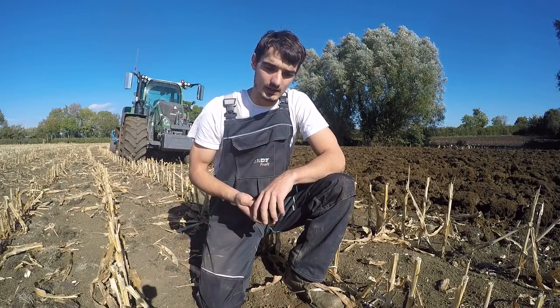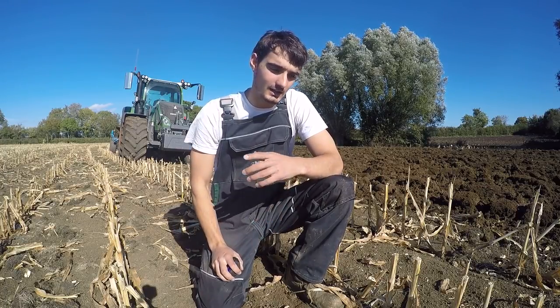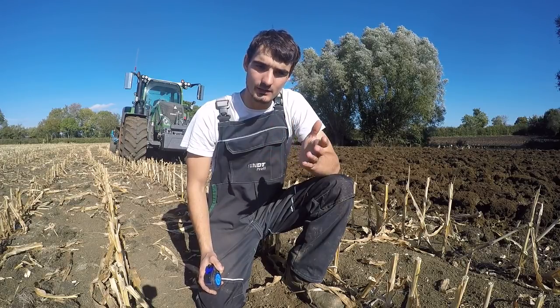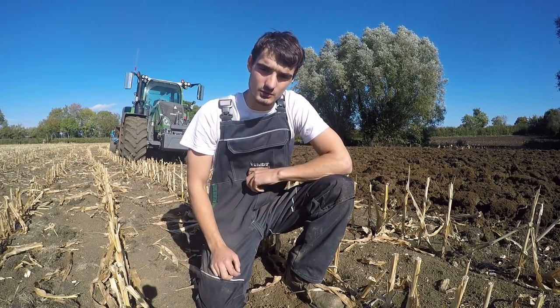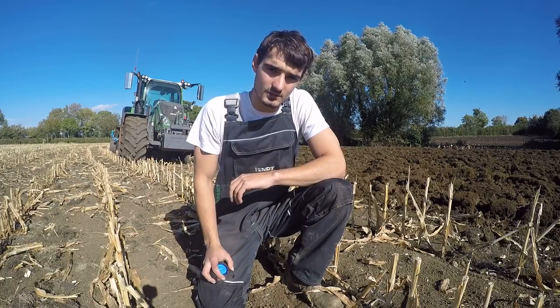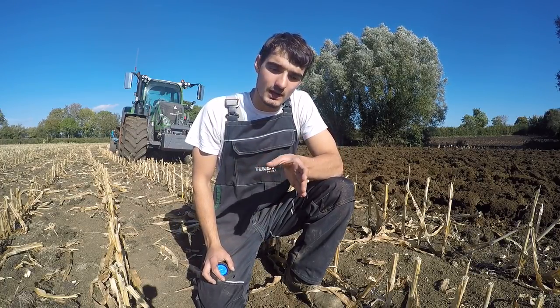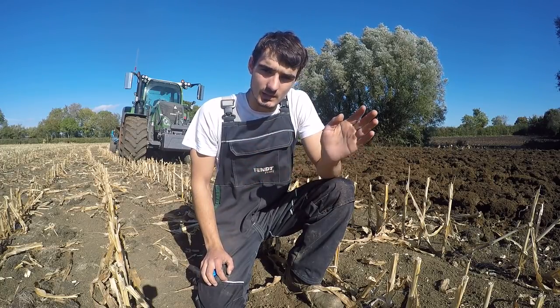Welcome back, I'm Ryan. I'm going to talk to you about wireworm and the problems we've had with it in the barley and the maize and over some new ground we bought. I'm out here doing a bit of ploughing at the moment, in the maize stubble field, and what we're aiming to do is eradicate wireworm.